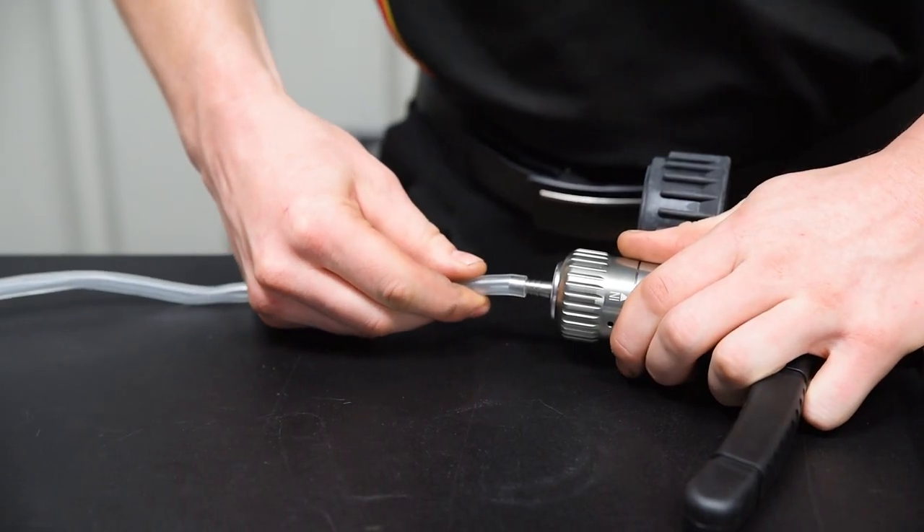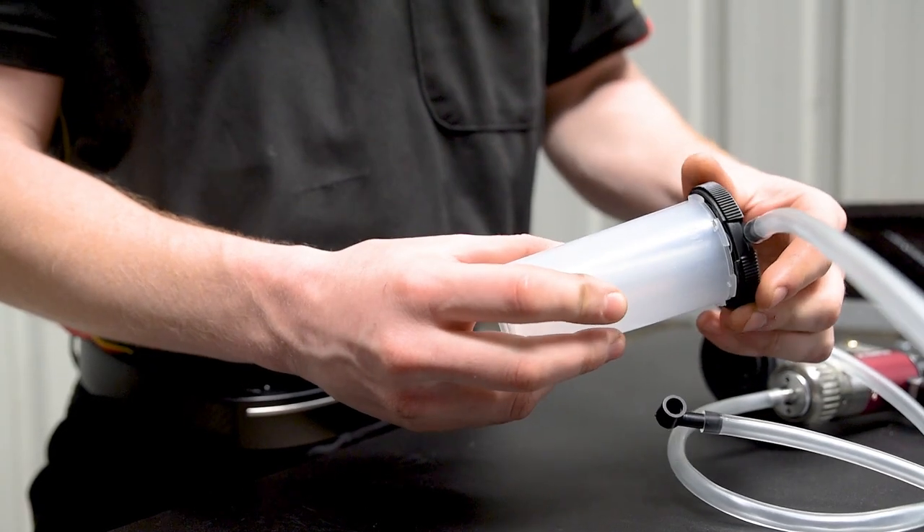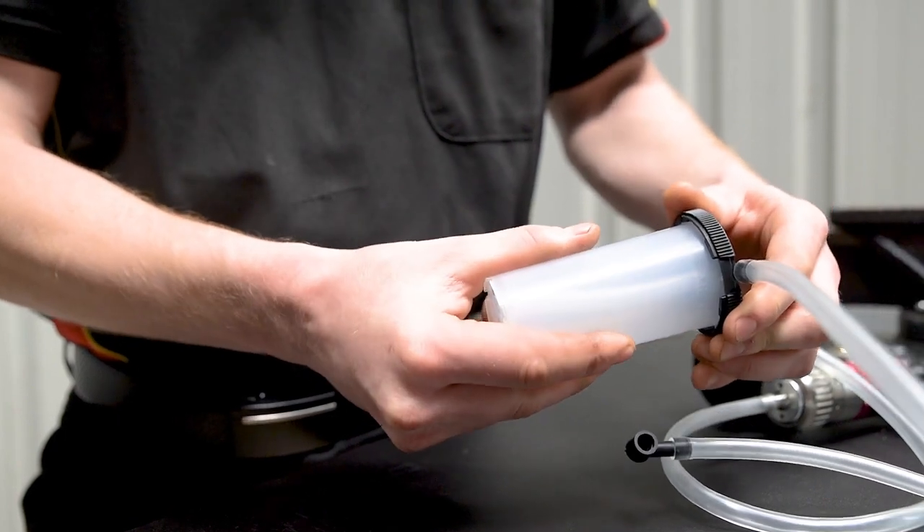Now connect another long hose between the suction lid and the vacuum pump, and attach a reservoir jar to the lid. Ensure that the lid makes a good seal with the jar.